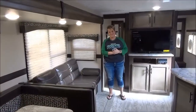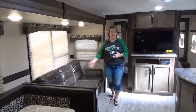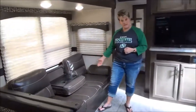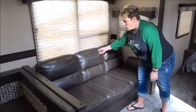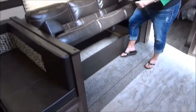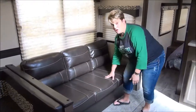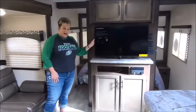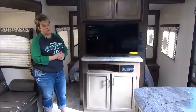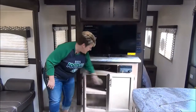In the living area of the trailer we have the jackknife sofa, which flips down into a bed as well and also acts as a theater-style seat with drink holders. What I love about this style of sofa is there's storage underneath — a lot of people use Rubbermaid totes to put things under there for extra storage — and it's super comfy too. Nice flat screen TV here at the entertainment center with an AM/FM/CD/DVD player that is also Bluetooth compatible, and again more storage, so no shortage of storage in the Connect.